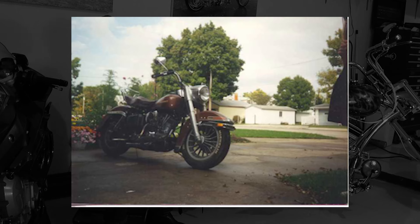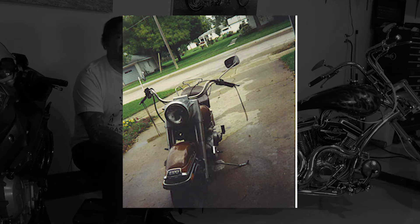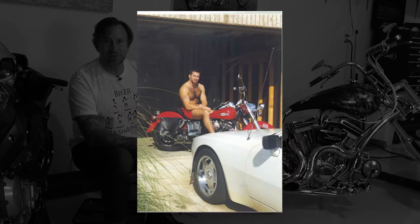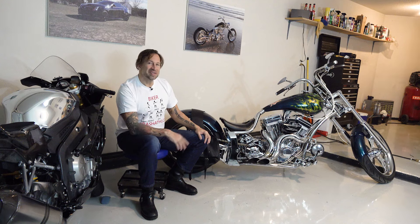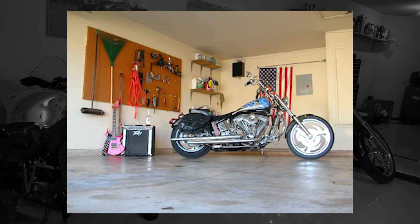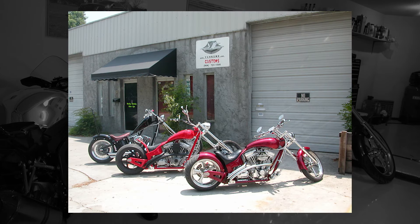Soon after it clicked with that first Sportster ride, I bought my own Harley — it was a basket case. Dad and I rebuilt it, and I had that for almost a decade of adventures. After rebuilding the engine yet again at about 10 years on that old shovelhead, I built my first ground-up chopper and started my own chopper shop building custom motorcycles like this.